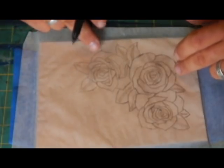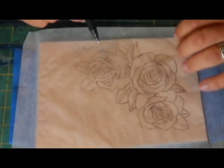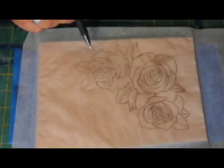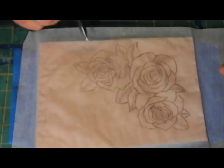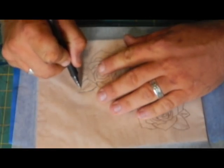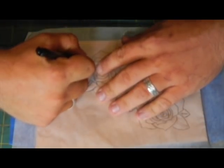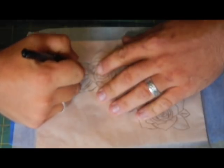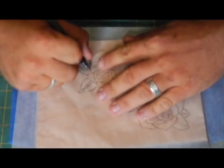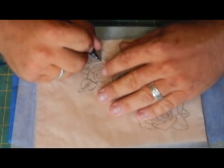I did my pattern in pencil, so whenever I use a pen to run over it and transfer it, I can see on the pattern what I've hit and what I've missed. If you do it in black pen and then go over it in black pen, you risk missing stuff. These are basic little guide lines - whenever I get in here with the swivel knife, there'll be a bit different stuff I'll go through and do, just because I like how it looks.